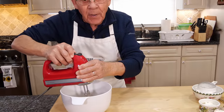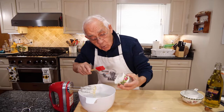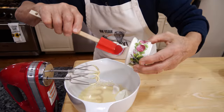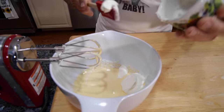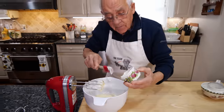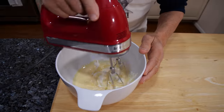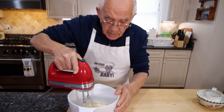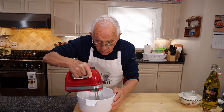Now we put the sour cream inside and we got to mix everything together. And now we turn this with the sour cream. The mix is really good.